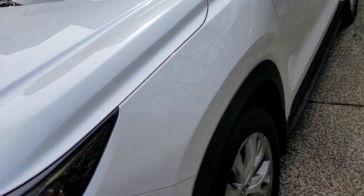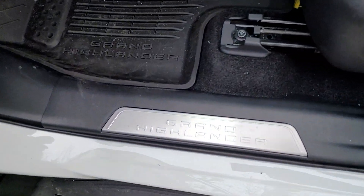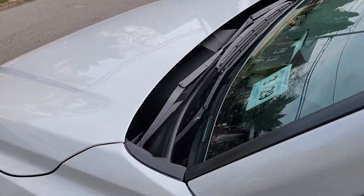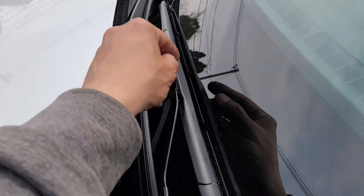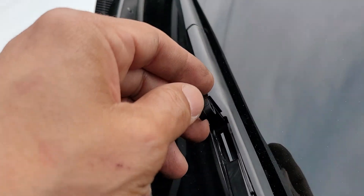This is the 2024 Highlander or Grand Highlander — it says it right there. I'm going to show you how to replace the wipers. It was actually super easy. You might need a ladder if you're short, but look at this little trap door.